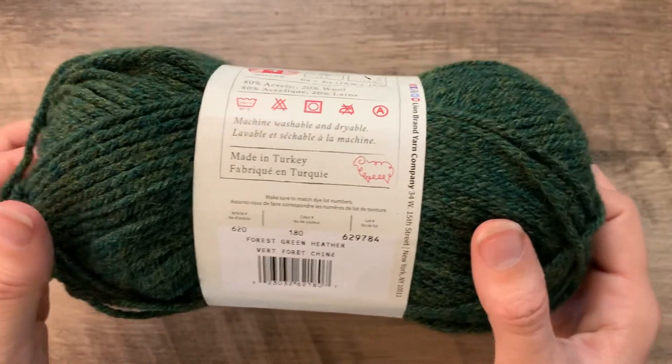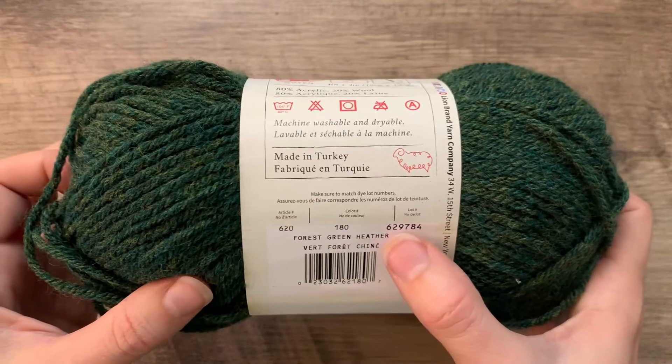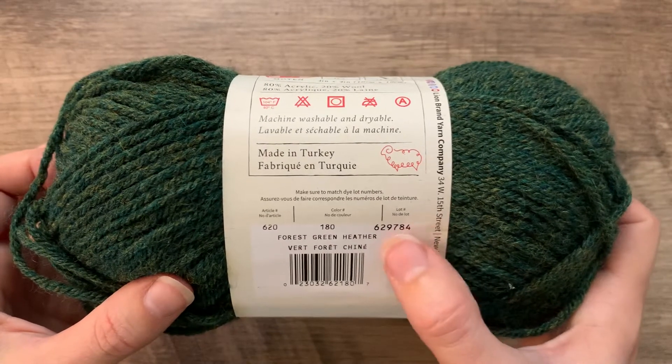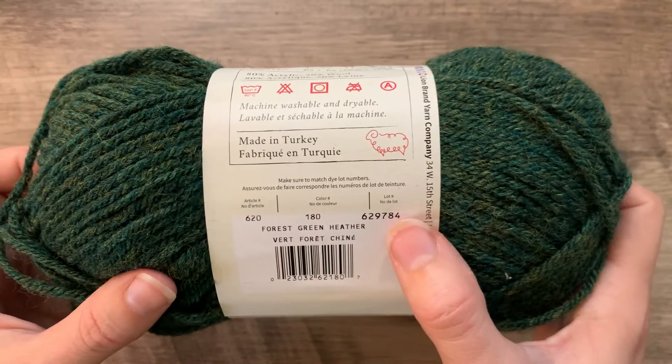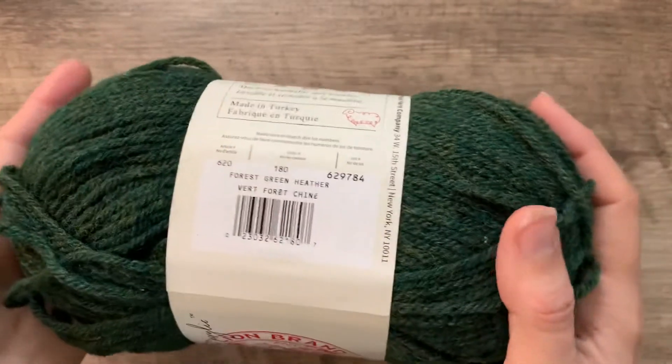If you're getting yarn from an independent dyer, they often are dyeing in small batches. The dye lots aren't necessarily going to be listed on there because it may be a one-off — they aren't producing it on a commercial level.